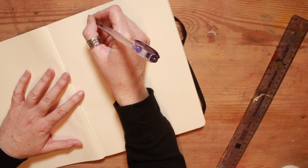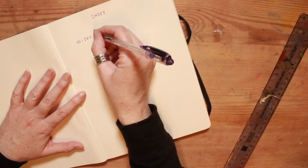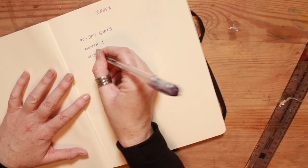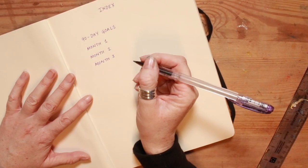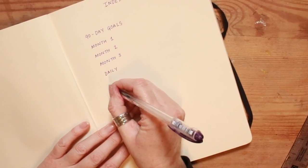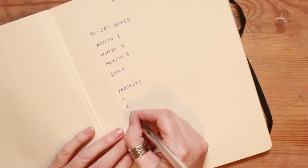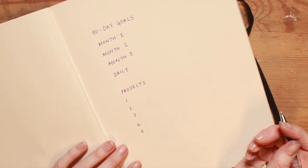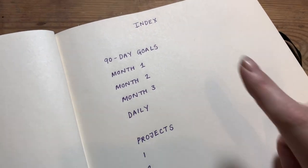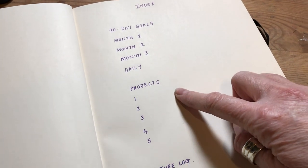I turn a couple of pages in until there's a really nice crease and get started with the index. First of all I list the 90-day goal period and make a space for three months. I then index a daily log, and from there I list projects. You can have as few or as many projects as you want — typically I have about six, but in reality three will get real traction. So: 90-day goals, months, daily log, and projects.